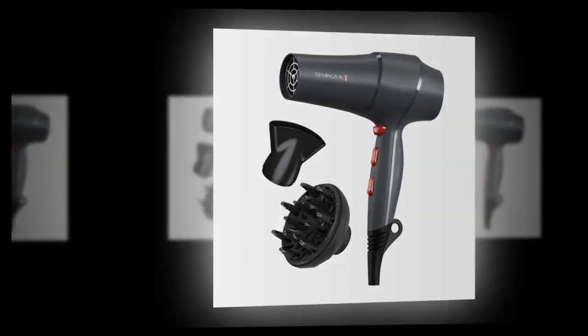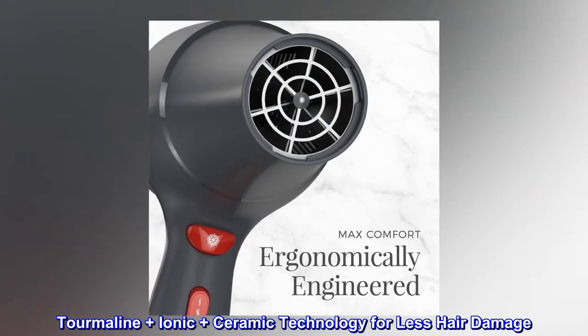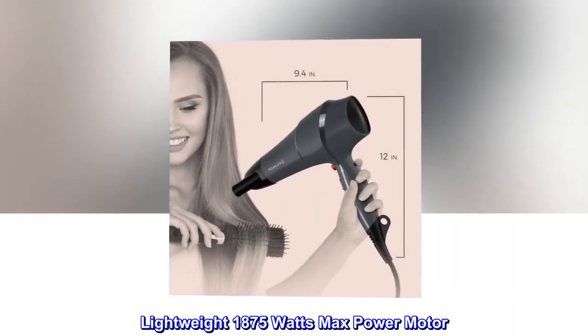Textured grip handle, tourmaline plus ionic plus ceramic technology for less hair damage. Three heat plus two speed settings plus cool shot. Lightweight, 1875 watts max power motor.